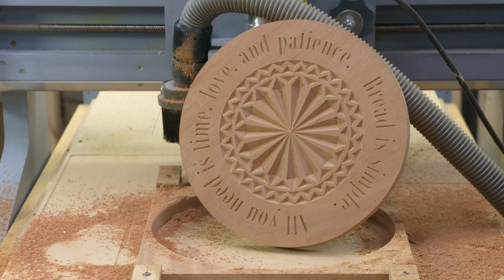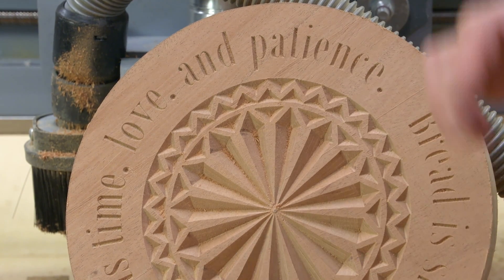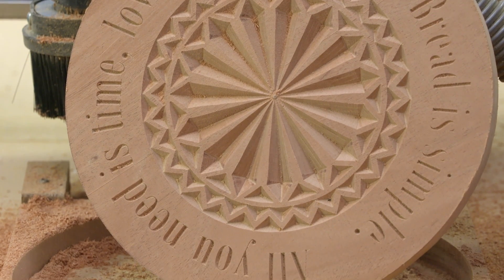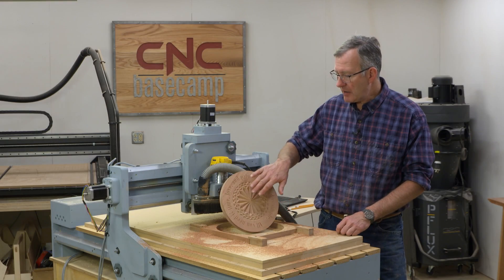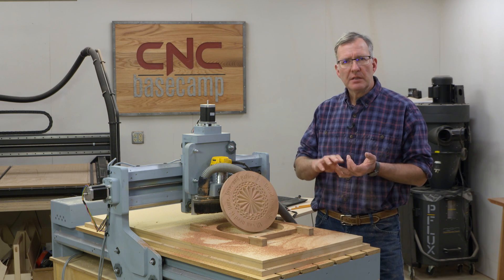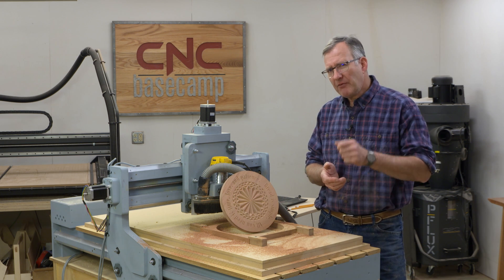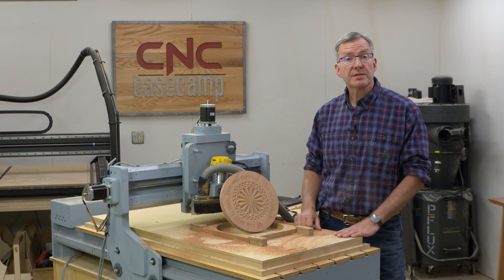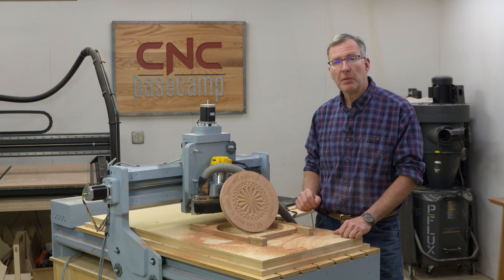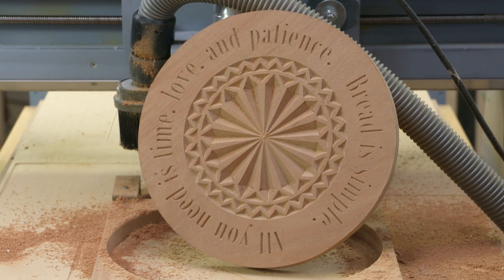Here's our breadboard all finished up off the machine. A couple of things left to do: I'm going to put a round over on the top and lower edge, give everything a light sanding, and then treat it with some food-safe finish. This combination of geometric pattern and writing is fantastic for all sorts of things — trivets, cheese boards, bread boards, cutting boards. And what would be a lot of fun is to simplify the pattern, shrink it down, and make a set of coasters each with an individual saying. So with this done, let's move on to our next project.